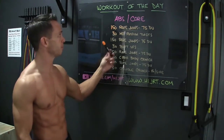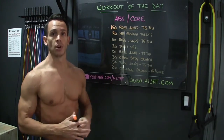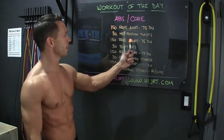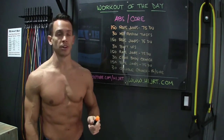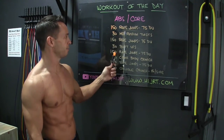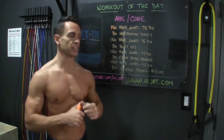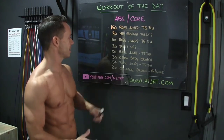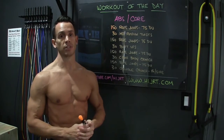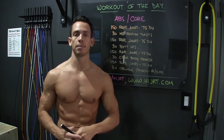Once we've completed those, we're going to move on to the first ab and core exercise: 30 med ball Russian twists. Then we're going to go back to the jump rope again — 150 rope jumps or 75 double unders. Then we'll work the core again with 30 butt ups. Then another round of 150 single jumps or 75 double unders, followed by 30 cross body crunches. Then the last set of 150 rope jumps or 75 double unders, and we'll finish strong working the obliques with 30 oblique crunches — 15 per side.